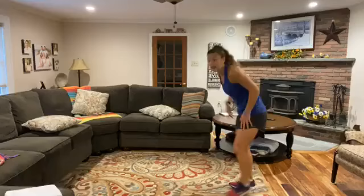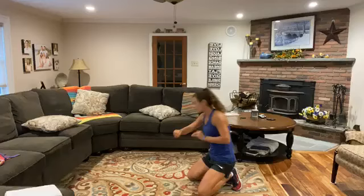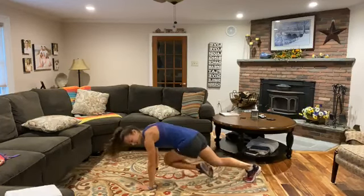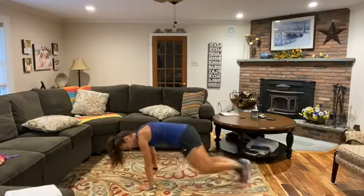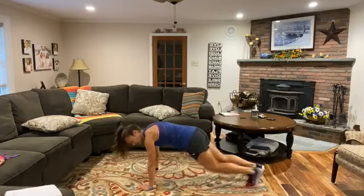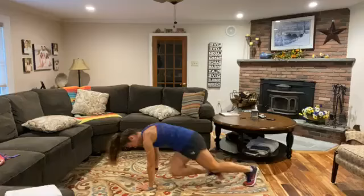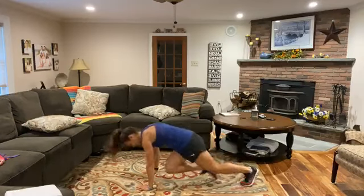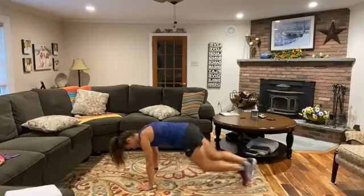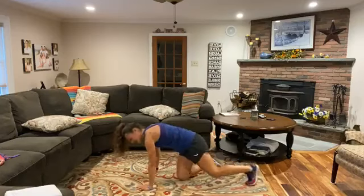Mountain climbers on the ground. You can choose: cross-body, spider mountain climbers, or regular. 30 seconds. I'm going to do some cross-body — bring that knee to that opposite elbow. You can slow yourself down if needed. I just want that butt down, back straight, knee to your chest, core tight, shoulders right over those hands. Good job. 10 more seconds. Breathe. Three, two, one, and relax.